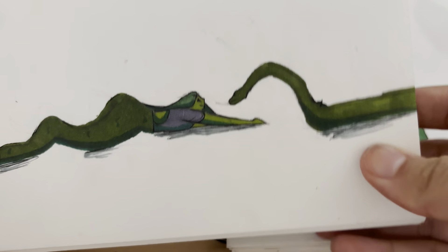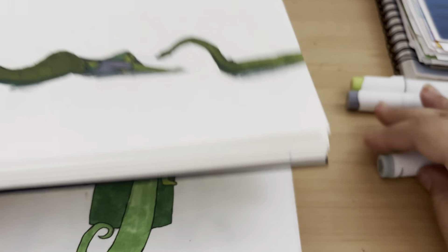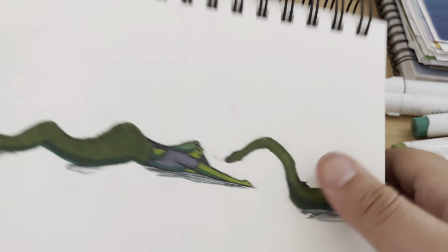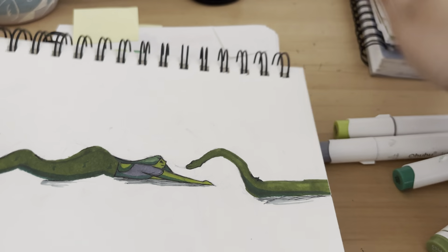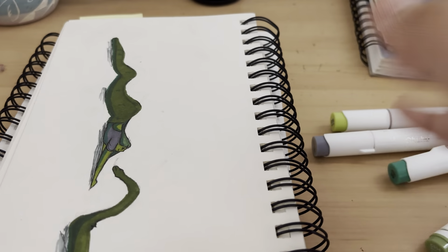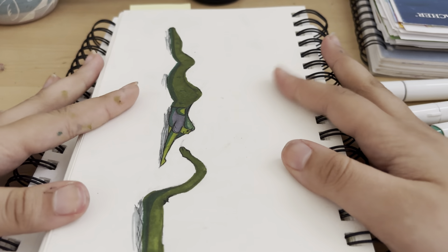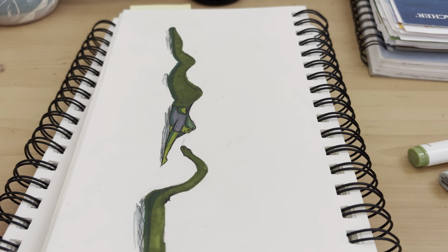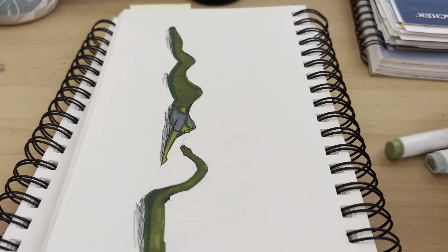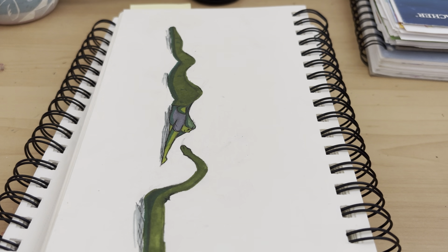What do you guys think? I don't know if the video will be too long. If it is, do you guys want these two sketchbooks as well, or are you good with just this video? Thank you guys so, so, so much for watching this video. It means so much to me that you guys are supporting me and my channel. Have a great rest of your day and I will see you next time. I love you. Bye-bye.